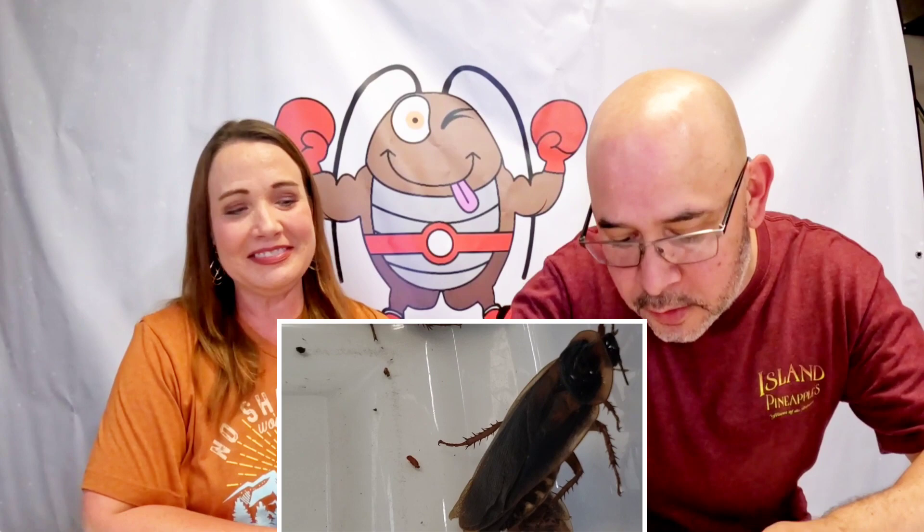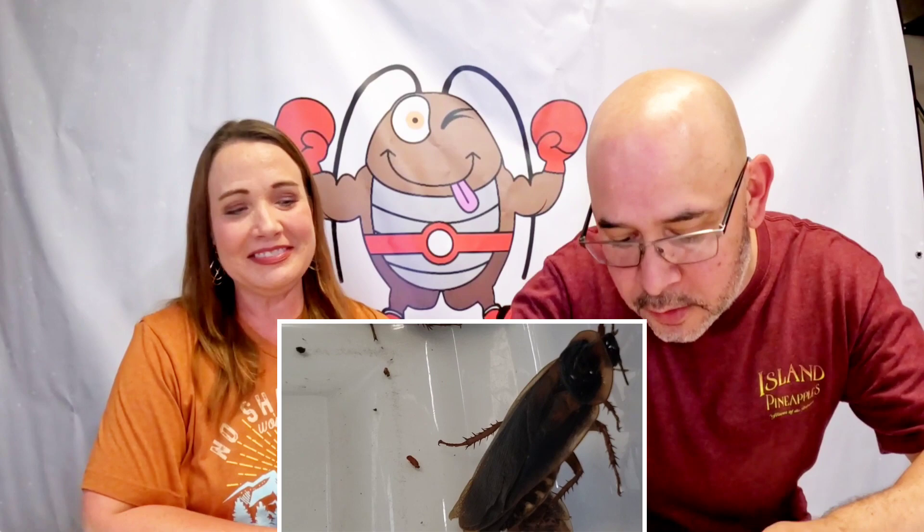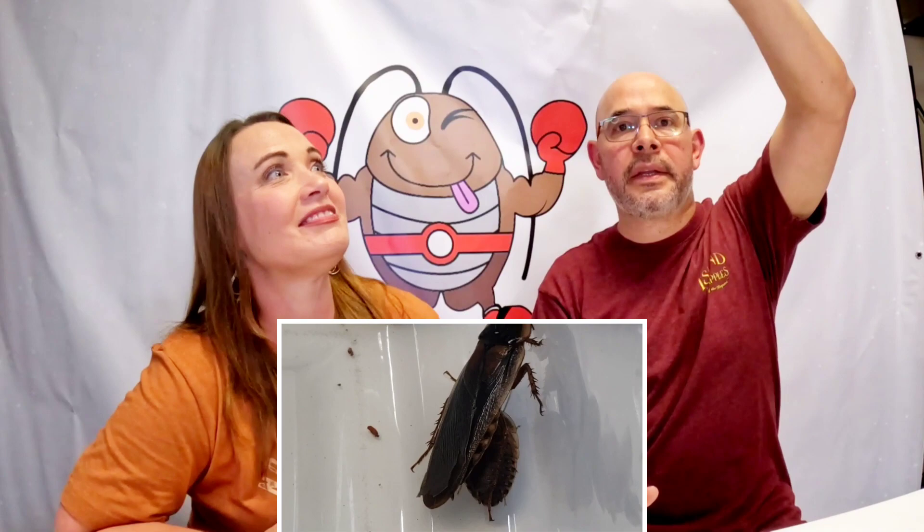Even though the males have long wings that run through the entire length of their body — as you can see, the male has those wings — they cannot fly. Now if they're up high, they'll kind of glide themselves down, a little flutter or glide, but their wings are just not powerful enough to increase altitude. So they basically just flutter down and land.